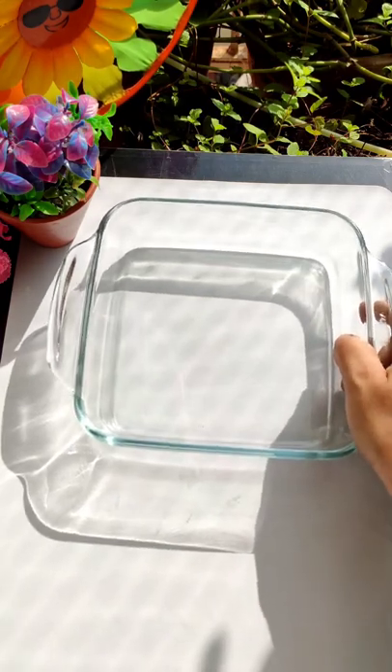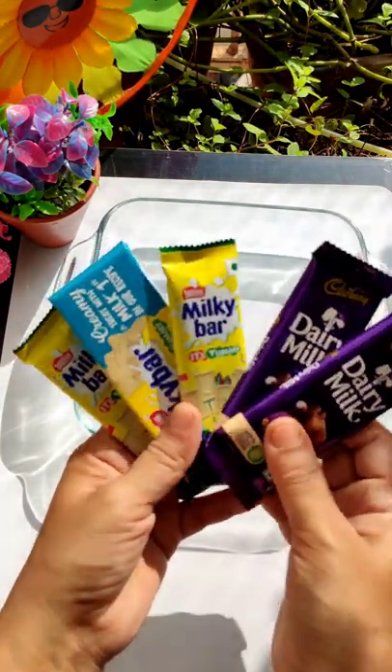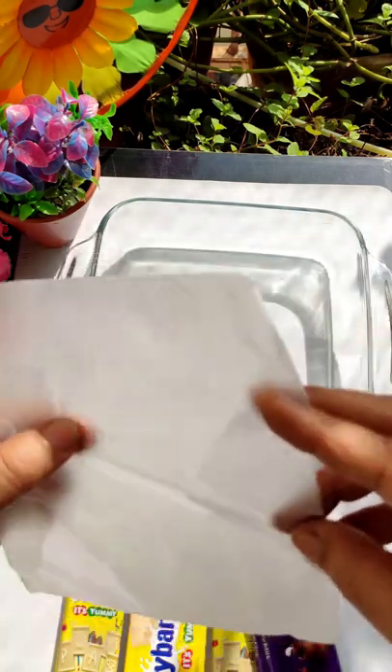Hello guys, how are you? Today we'll do a hack. Because we have a trend of hacking, I think we are going to do a chocolate hack now.